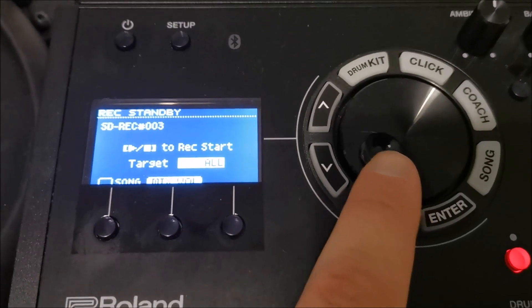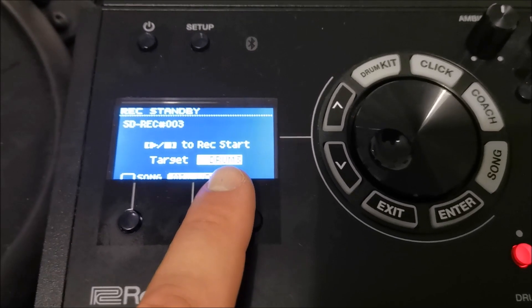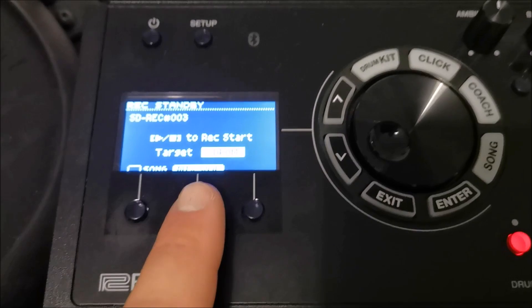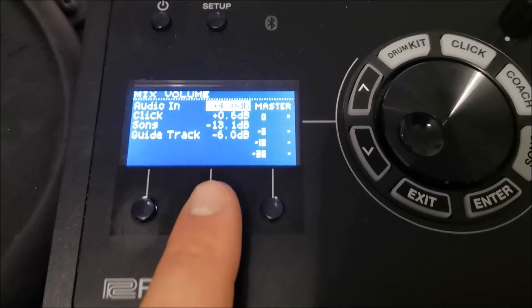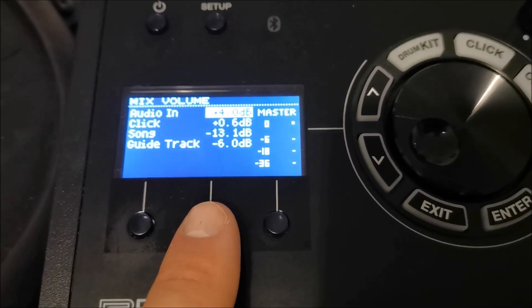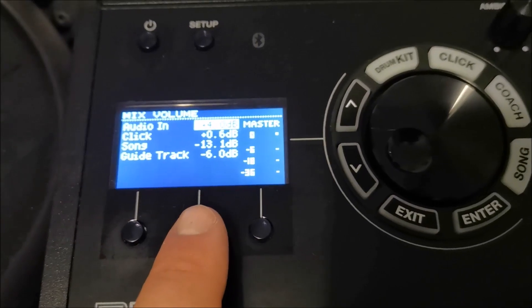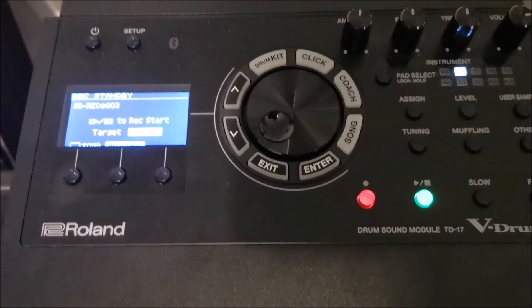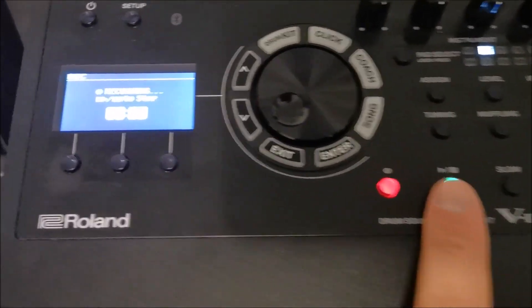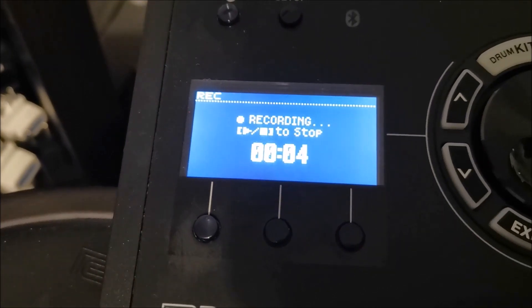If you want to record only your drumming, you just spin the wheel and it will switch to 'drums,' so it will only record your drumming. You can also hit mix volume right here if you want to manage the levels of the music from your device, your drumming, or the click track if you want to play with a click. When you're ready to start recording, just hit this button right here and the recording will start.